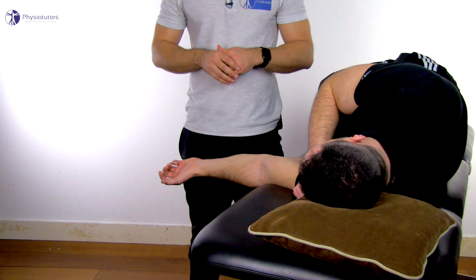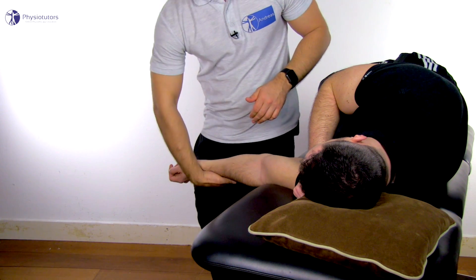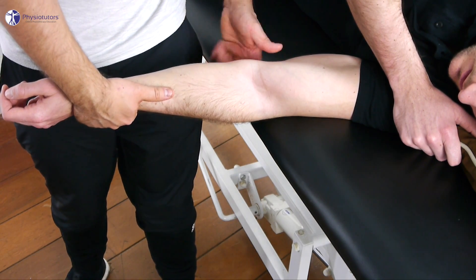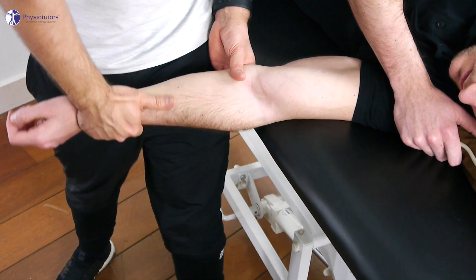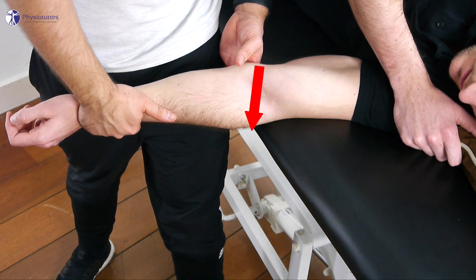Stand medial to the arm and grab onto the distal forearm with one hand, with the forearm in slight pronation. The other hand is placed on the elbow so that the index finger cradles the olecranon. Then perform the roll into adduction and add the glide into lateral and distal direction.